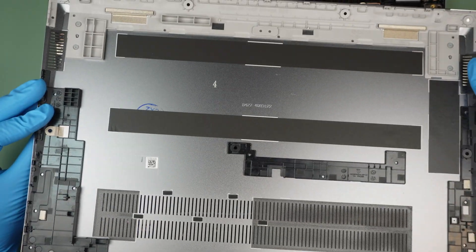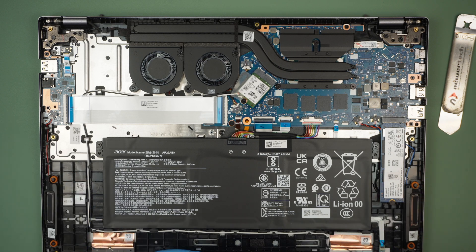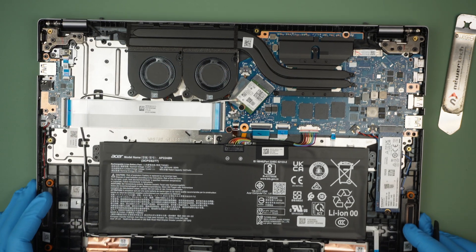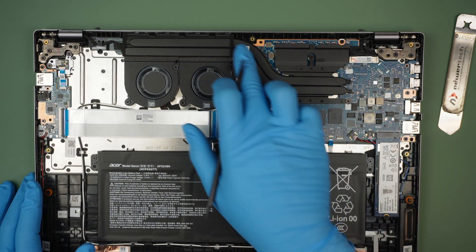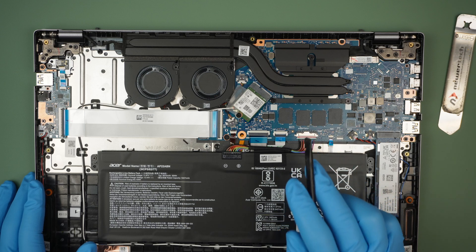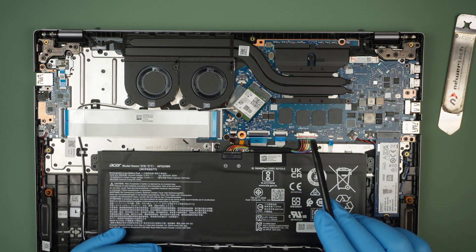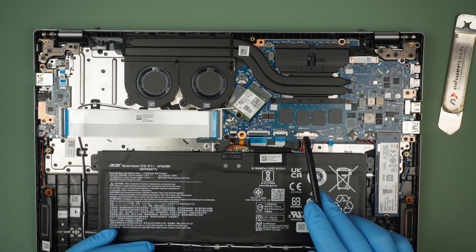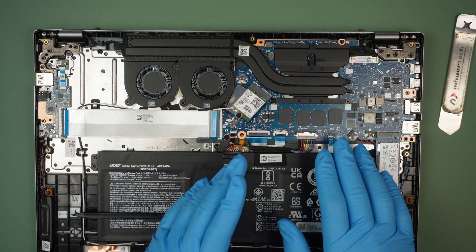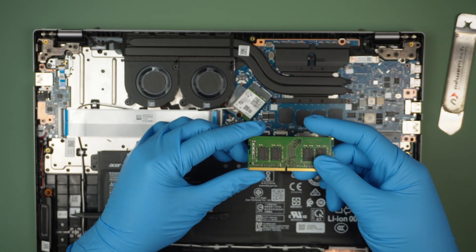Because the screws are all the same, I'm just going to mix them in a pile on the side and remove the back cover. Once the back cover is removed, you can see it's pretty straightforward — there are two CPU fans exhausting away from the computer, a CPU copper heatsink, a Wi-Fi card, and the RAM is actually built in.